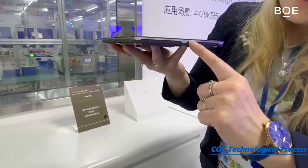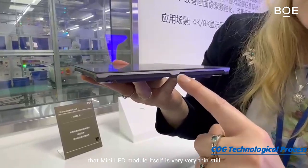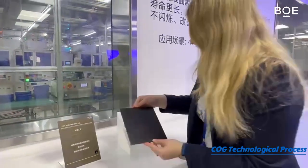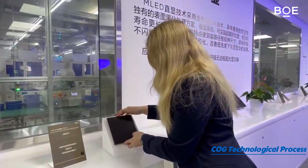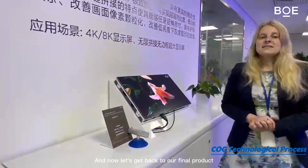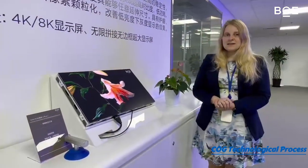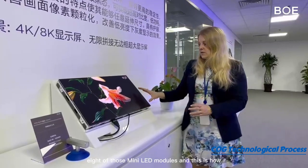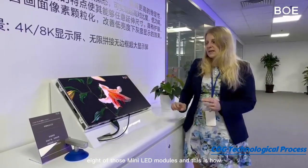Everything is attached to an aluminum frame, and if you look at it from the side, the mini LED module itself is very, very thin still. Now let's get back to our final product — here you can see in one cabinet eight of those mini LED modules.